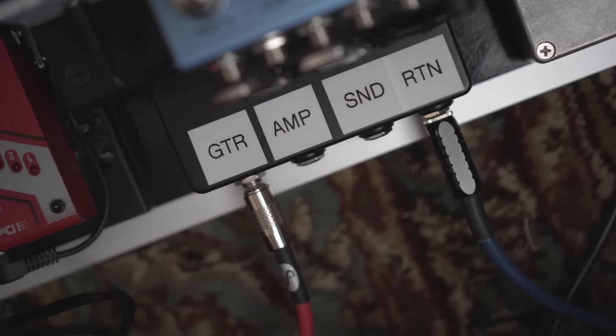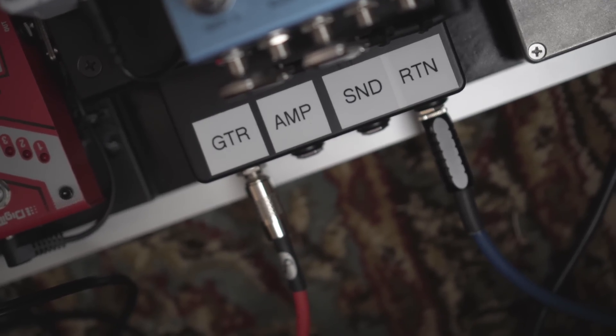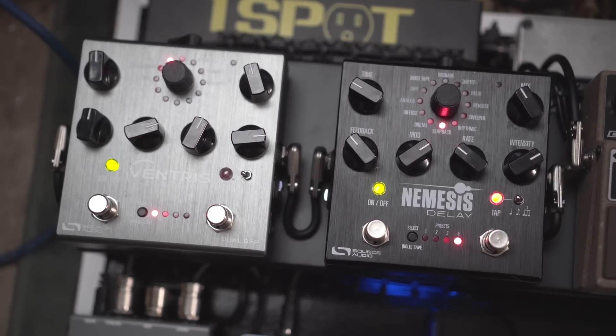All of these pedals up to the Fender Reverb are patched through a junction box that Mason fabricated when we were building this pedal board. It has four jacks, and the way the pedals are patched in, I can either take all the pedals including my time-based stuff and put them through the front of the amp — which is my current setup — or if I choose to use the effects loop, I just add two cables and patch them through the send and return of the box. That puts my last two pedals — the Source Audio Nemesis Delay and the Ventress Reverb — through the effects loop.